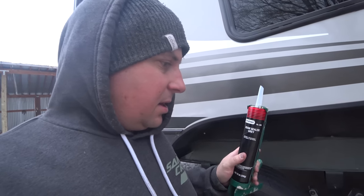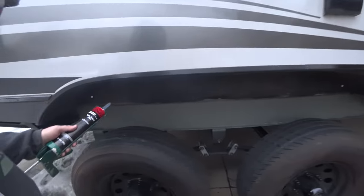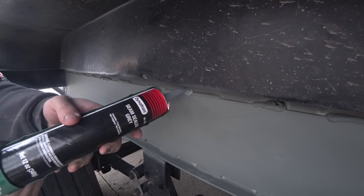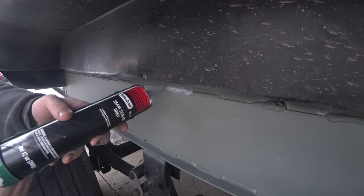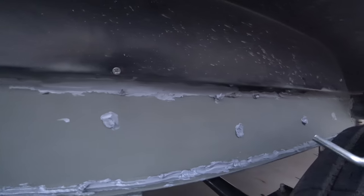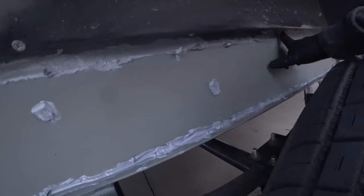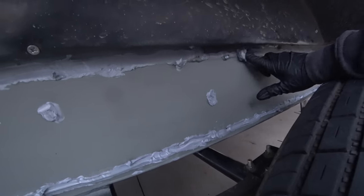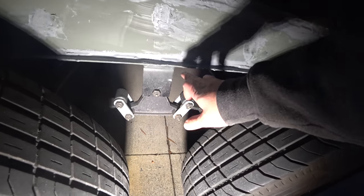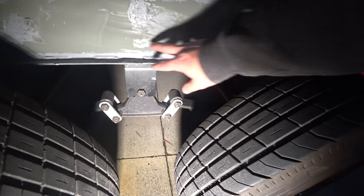You can get this seam sealer for about $15 a bottle at AutoZone, and I'm hoping I can get all of this done with two bottles — one bottle per side. It's going to look kind of goofy but I don't care what it looks like as long as it doesn't let water in and rust. It's going to be a gusset on top of each spring hanger like there was before, and I'm going to weld it all the way across, not just in the middle like they did.